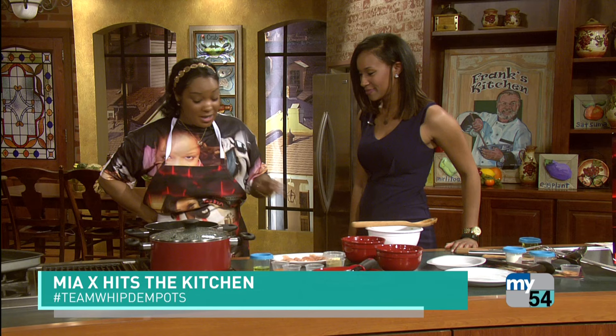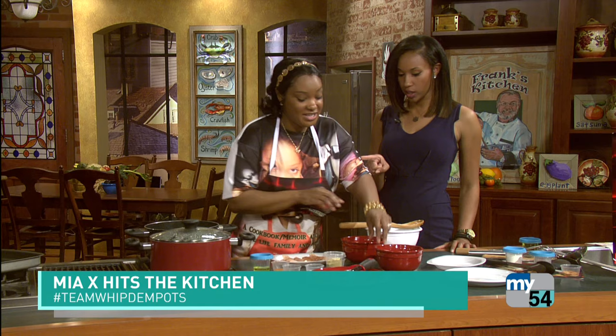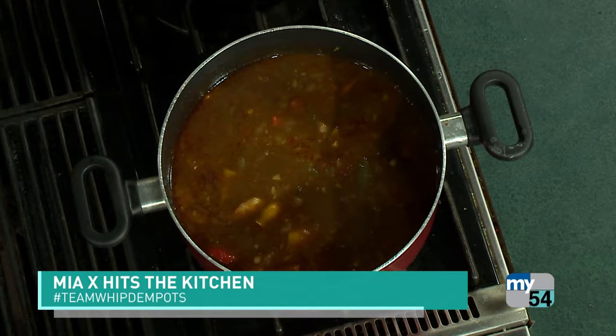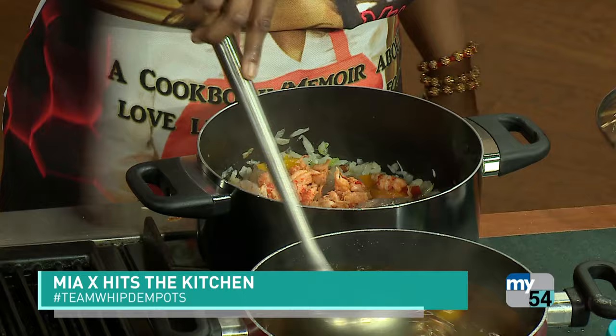I really just want my shrimp to get some color and then I'm going to take it out. We're going to brown the chicken, throw in the crawfish next, then the chicken. We're out of time but I can show you what this looks like when it's all done — let me unveil the finished product. There you go! You stir and I will take us to break.